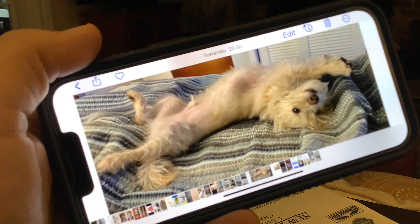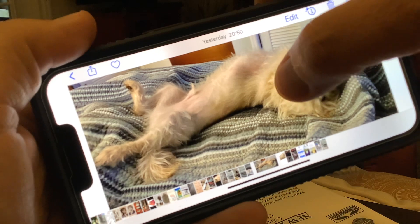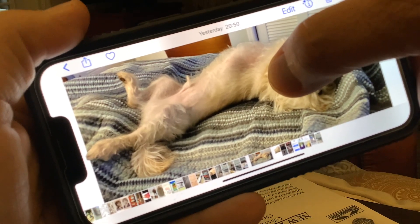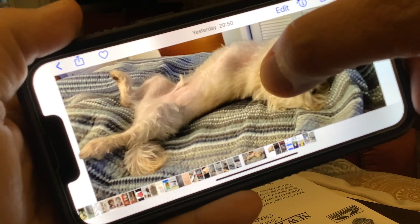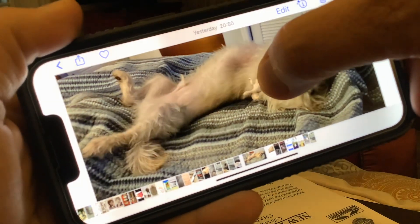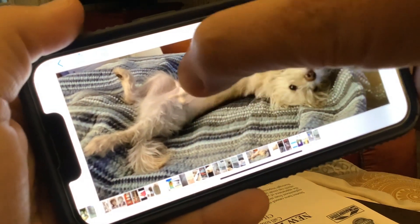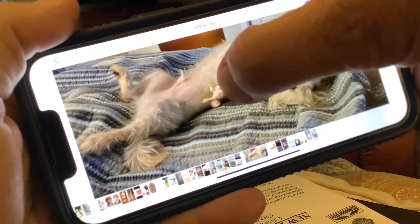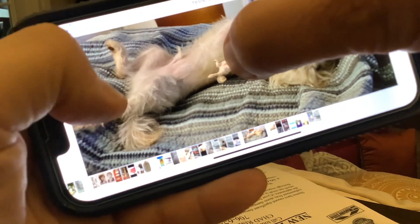If you haven't seen this yet, this is a great technique where you just hold your finger on an image and you see that lightning that disperses through the image. Once that happens — this is a relatively new feature on the iPhone — you've actually captured just that part that your finger is on. So I've got my dog captured, and you can see my little Diego floating around.